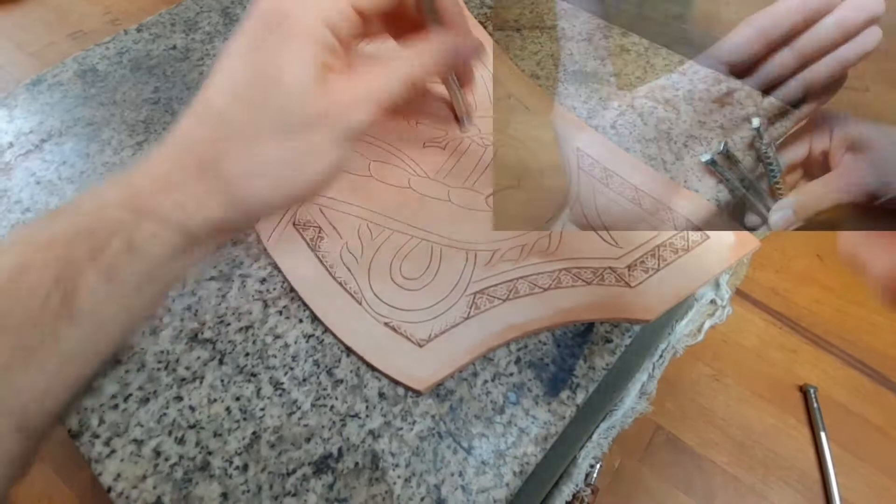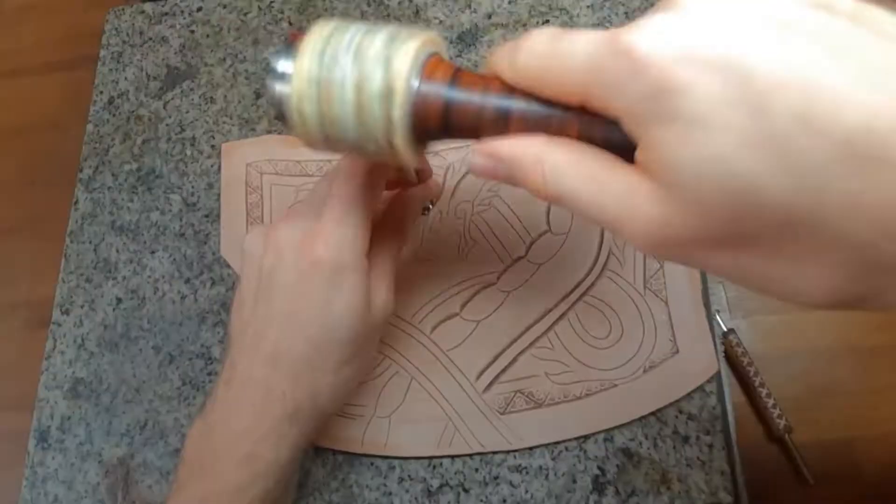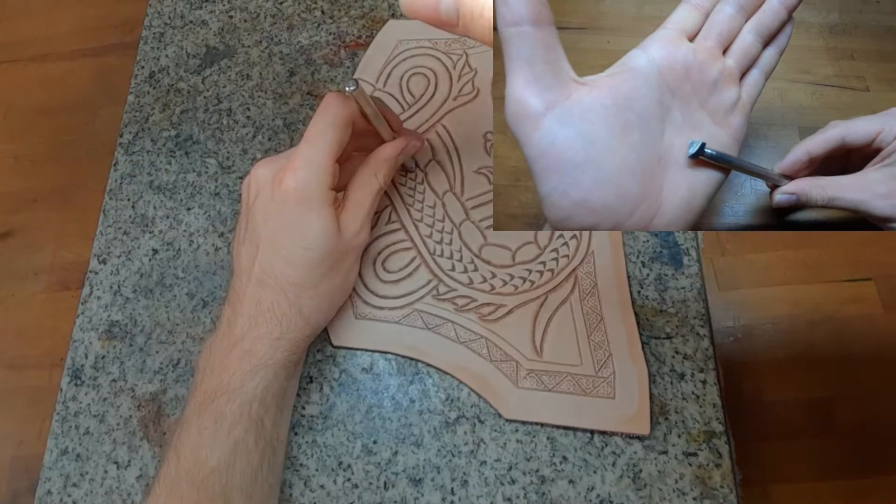Next up is the beveler tool. Go along all the cut lines and get a nice deep impression in. Also, I got some scales in with a mohair hoof stamp.